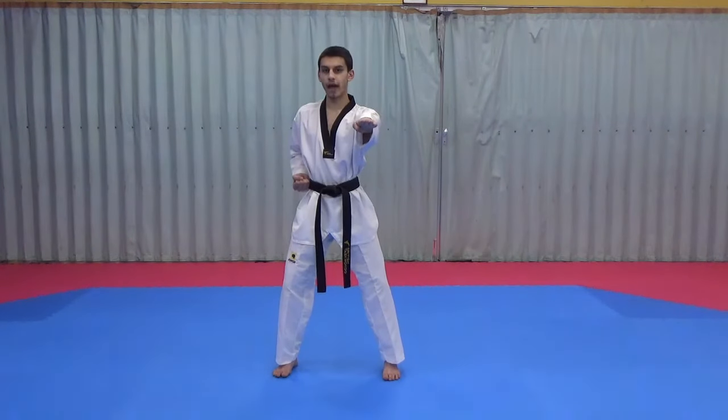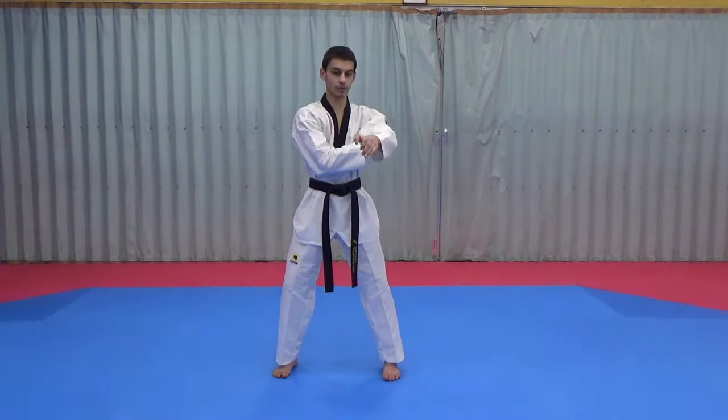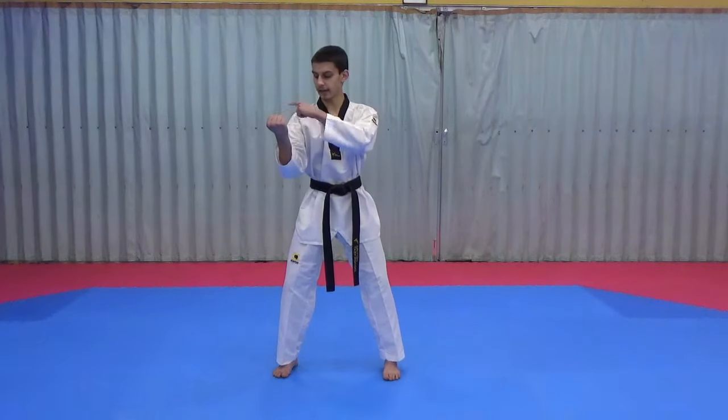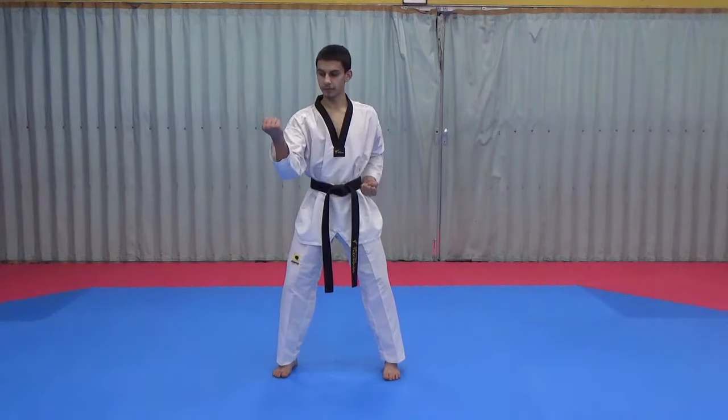From there we form a marking hand for an outside block. Our left hand comes up, the right hand comes underneath, and then we do an outside block. The hand is in line at the same height as the shoulder and a bit to the side of our body.